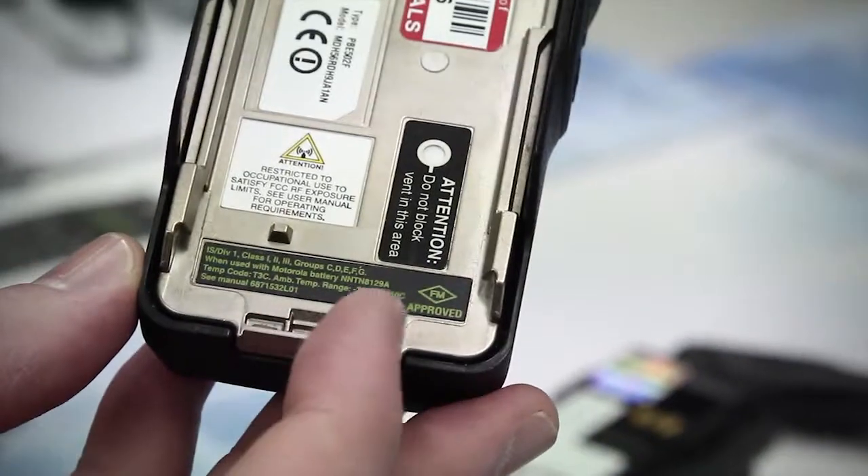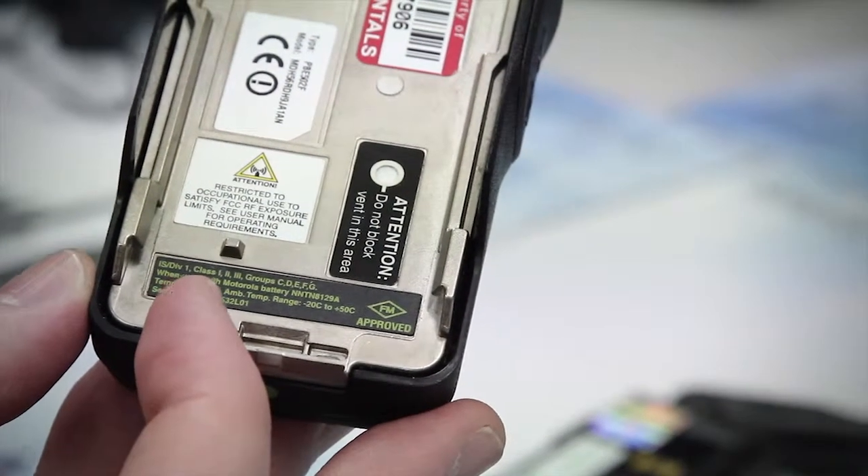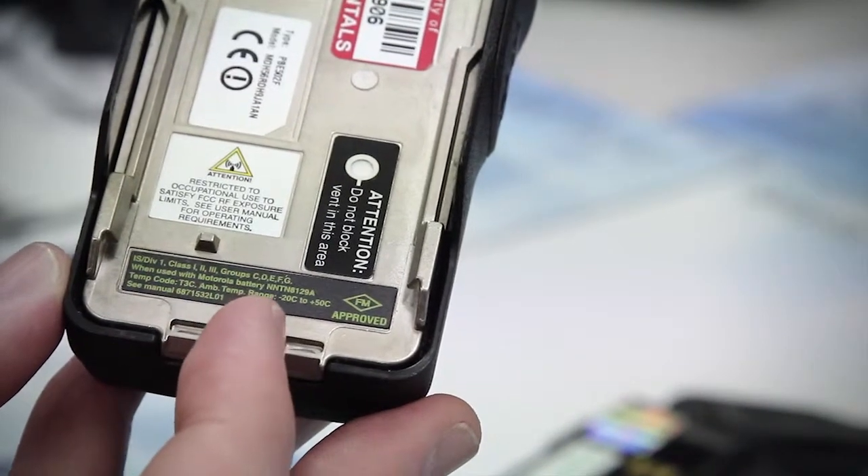On the back of the radio you'll see a black FM certification sticker with green writing that includes the rating details.